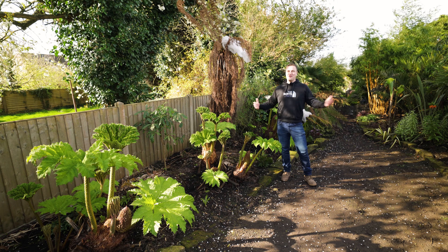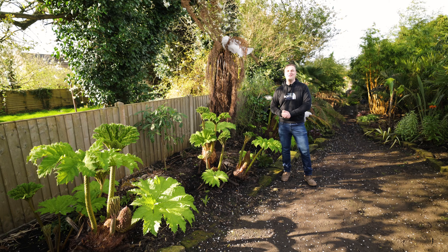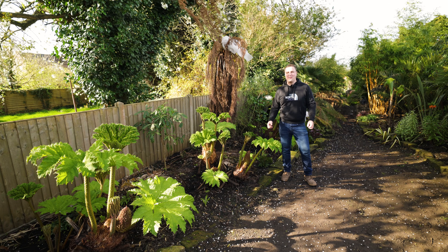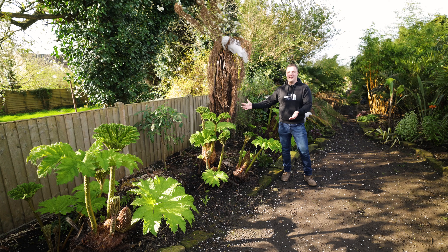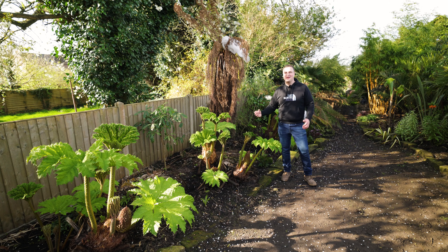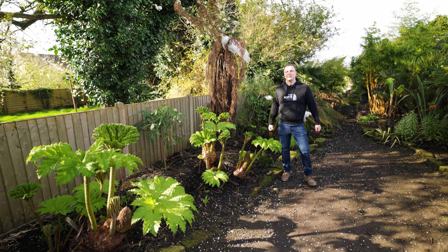Hi everyone, welcome back to the garden. We're in early April now and today's an exciting day - it's the first 20 degrees of the year. Admittedly that is coming with some quite strong winds and stormy weather. As you can see above me the cherry blossom, which only just opened, is getting blown down around me like confetti. But down here the gunnera are pushing out these magnificent big leaves. The mixture of spring sun, the mild nights and all this rain we've been having is just catapulting them up towards the sky.